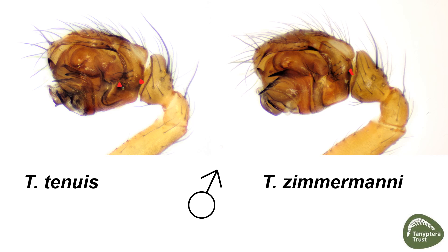One spike is not found in the corresponding area in zimamani. Probably the best feature to identify tenuis on the male is this dark black ridge on the parasymbium, highlighted in blue. This is always very obvious and, as you can see, in zimamani there isn't a similar thickened ridge.